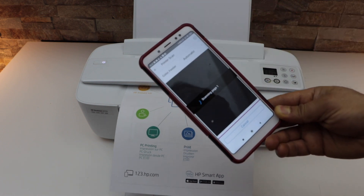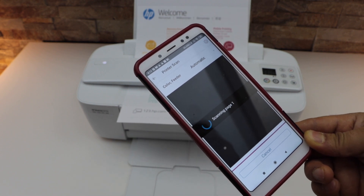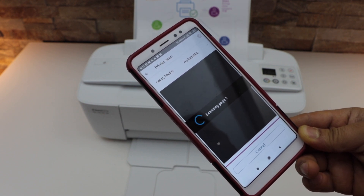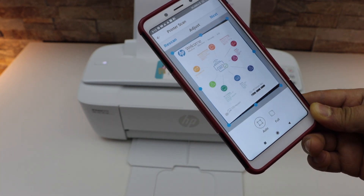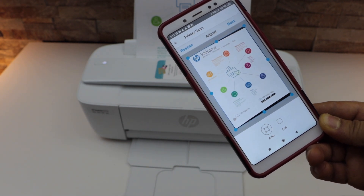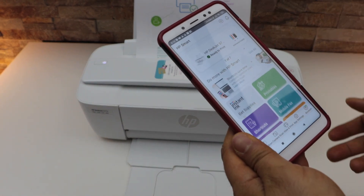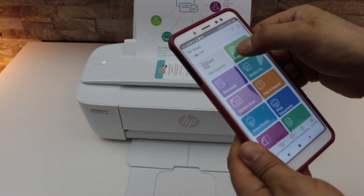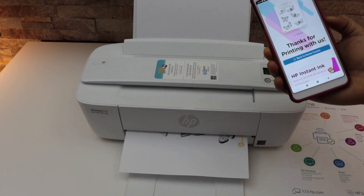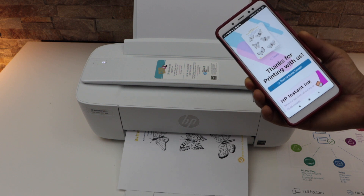Yes, it is feeding itself — that means the scan should come out in good quality. Even now we can see it's not perfect but we have done it properly. For printing, select any document you want to print or you can create something like printables. This way we can complete the Wi-Fi setup of this printer and start using it for wireless printing and scanning. Thanks for watching.